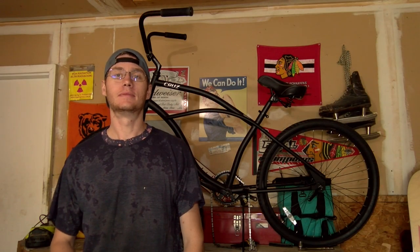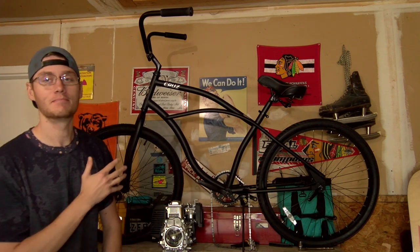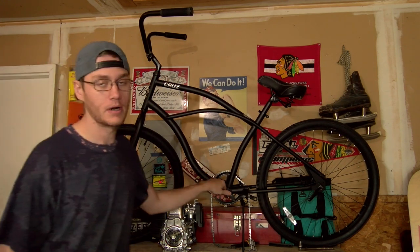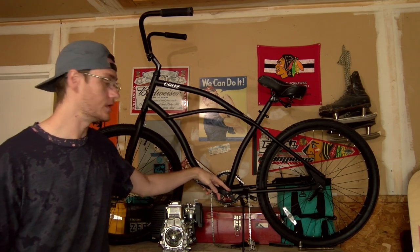How's it going YouTube, this is day two of assembling the motorized bike. As you can see I put the handlebars and the seat on and I got the tires filled. So now what I'm going to do is use a gear puller and pull this pedal here off.